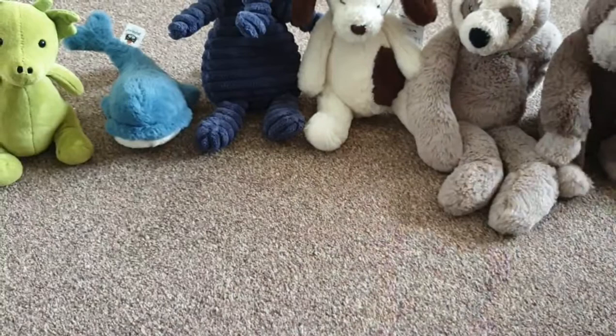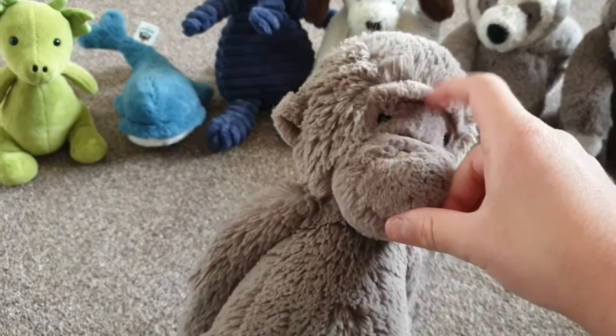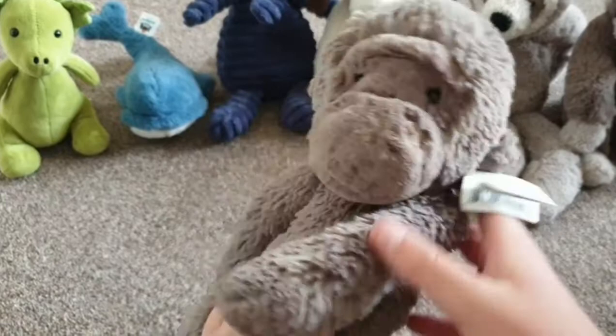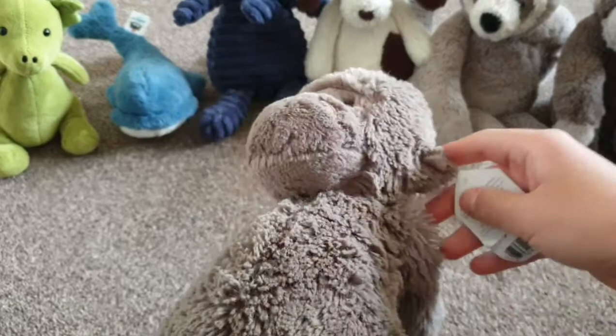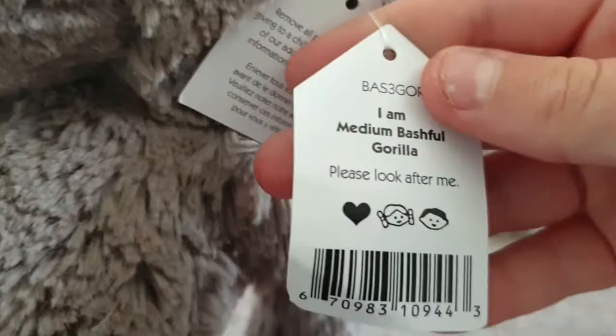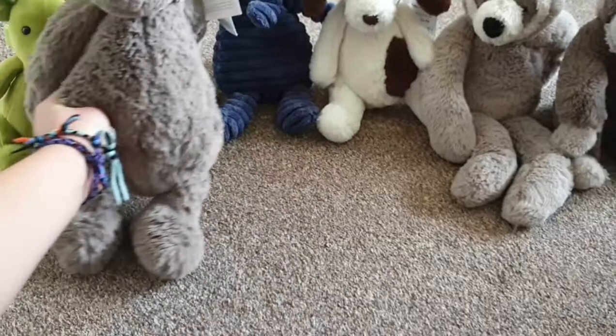The next one is this other gorilla. It's got a wrinkly bit above its eyes, and other than that it's a regular gorilla. This one isn't as fluffy as the others. Its name is Medium Battell Gorilla — that's just what type of Jellycat it is. Let's put this one up here.